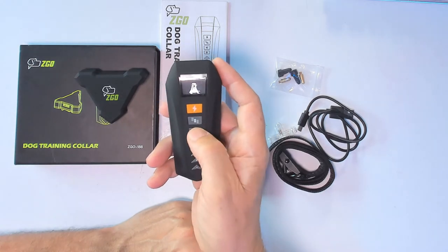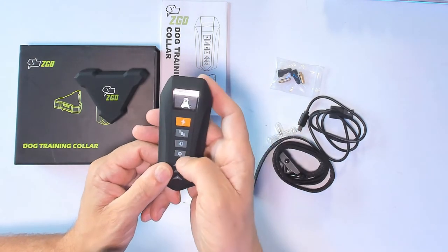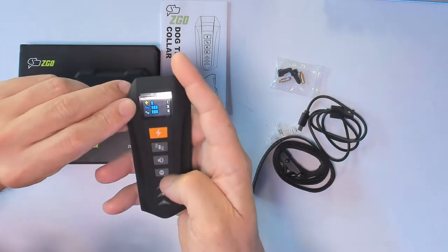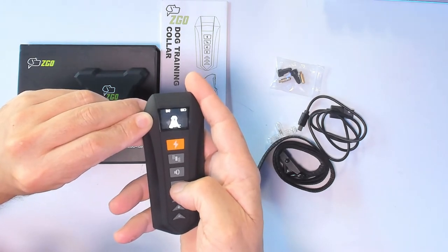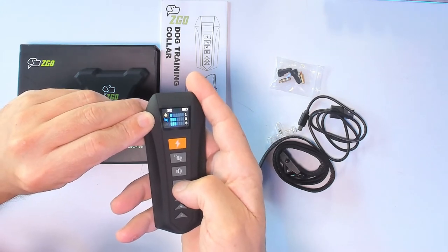Now we want to use the shock mode. Every time you press the M button it cycles through the modes. The first one is the speaker mode, the next is the shock mode, then the vibration mode, and back to the speaker.